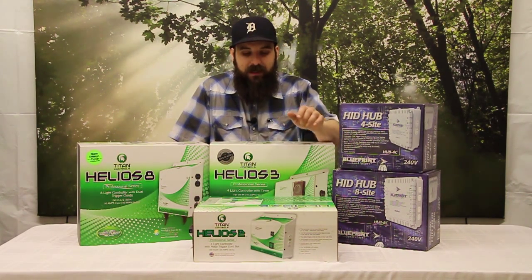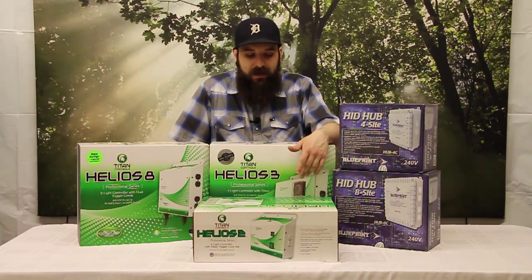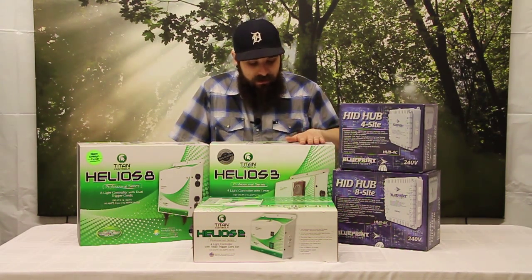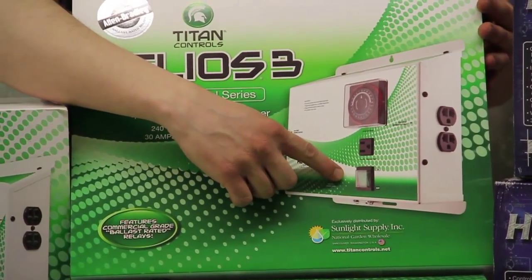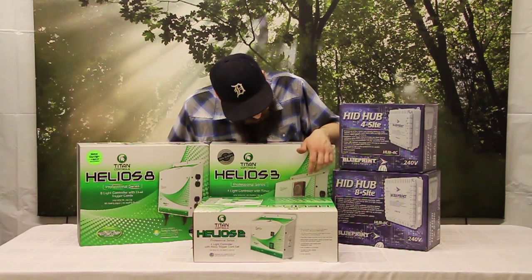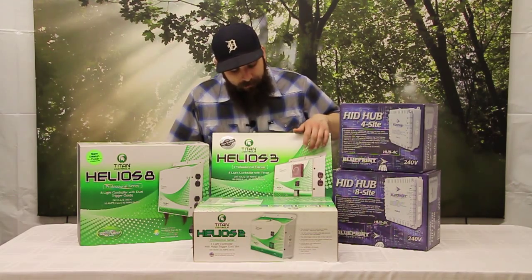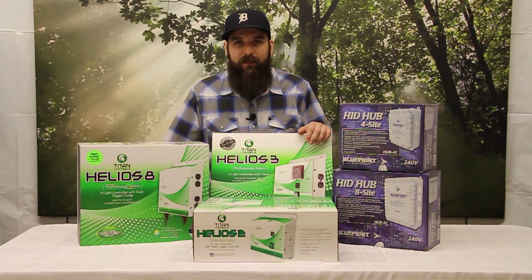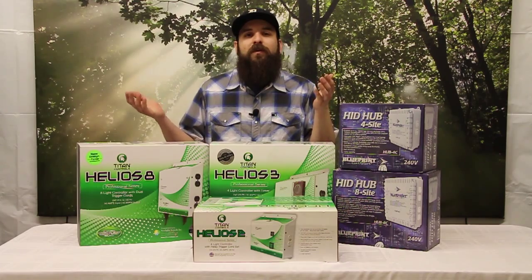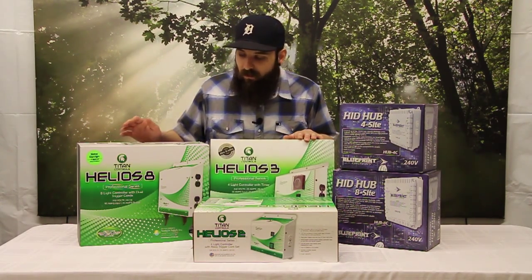They also make a version without the built-in timer that uses a trigger cable instead, for people who prefer separate timers. This unit also has an on/off switch on the front for easy lamp maintenance and bulb swapping. It comes with a small 120 volt plug on the front as well — they've set aside about an amp of the system for that plug — allowing you to plug in things like fans or filter-fan combos that you only need to run when the lights are on, so they run on the same timer as the lights.